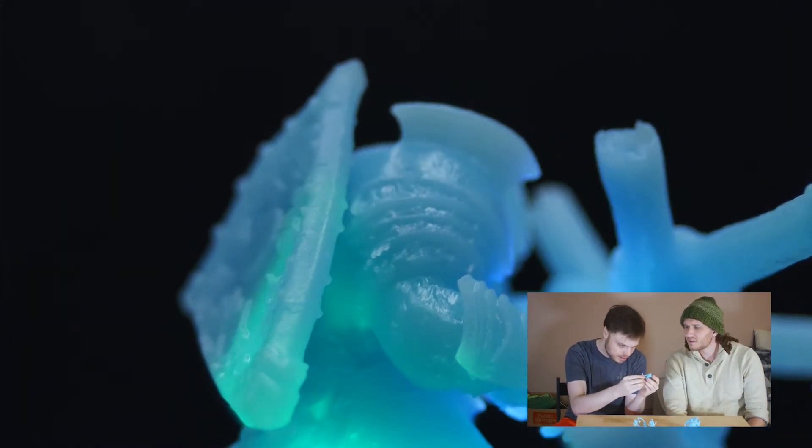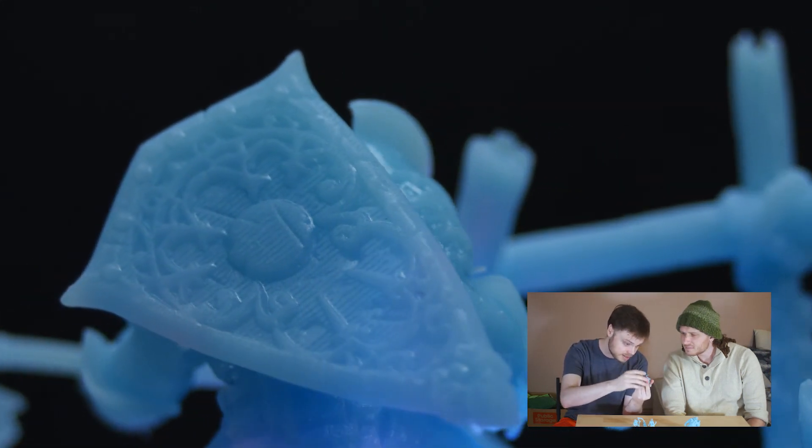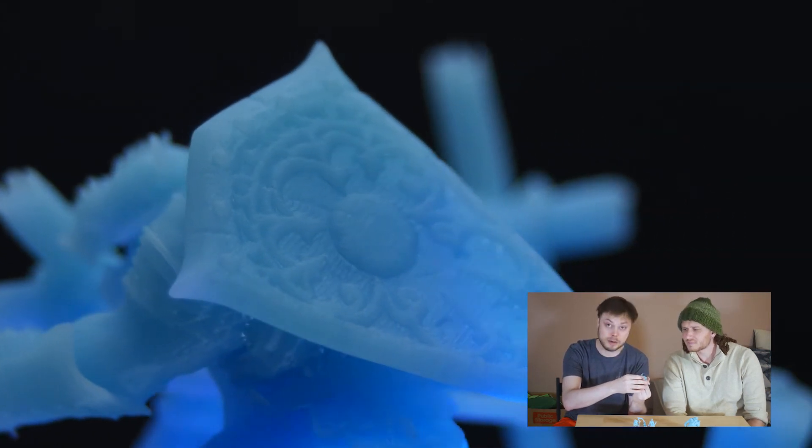There's this ornate design on the shield. In the design it has what looks like scratches, so it's like battle-worn, like he just picked it up.